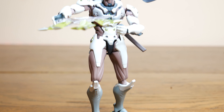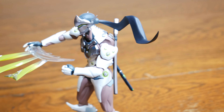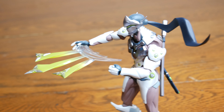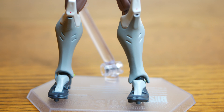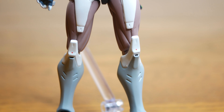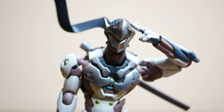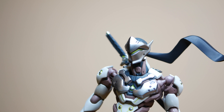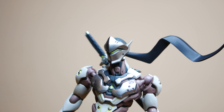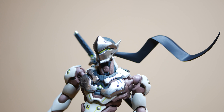I absolutely love the armor, the paint applications, the metallic paint on his mask, the swords, and his overall look would make any Genji main throw money at Blizzard and Figma to have this figure on their shelf. I would also like to point out the ribbon hair scarf thing — it's really cool and a nice touch, but what is it? Scarf, hair, ribbon? I honestly don't know. Let me know down in the comments below.